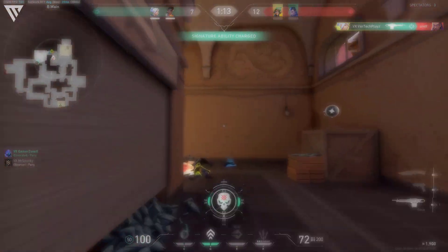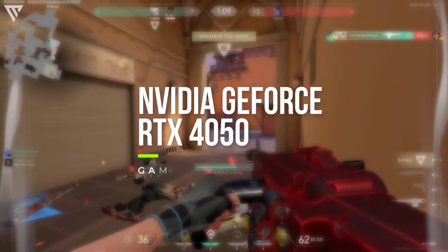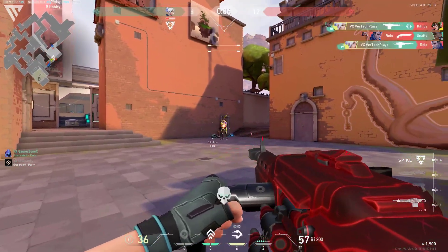Hello guys, and today I'm going to show you the gaming performance on the NVIDIA GeForce RTX 4050 on laptops. Without any further ado, let's get started.